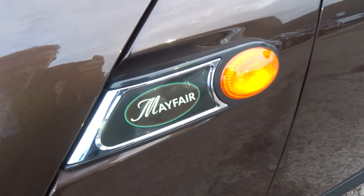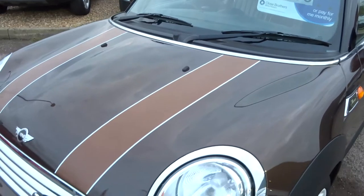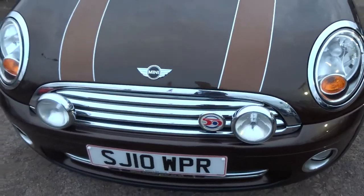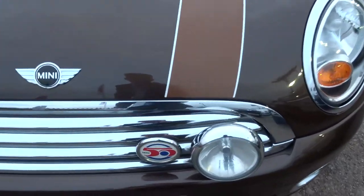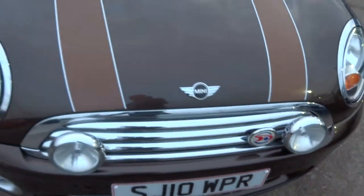The mirror caps are unique to the Mayfair — they have this lovely ribbed design on them. You've got the scuttle plates on the side of the car with the Mayfair logo. Coming round to the front, you've got these contrasting brown bonnet stripes. There are auxiliary lamps perfect for driving down country lanes at night — they really do light up the road well — and you've also got the Mini Mayfair 50th anniversary badge on the front.